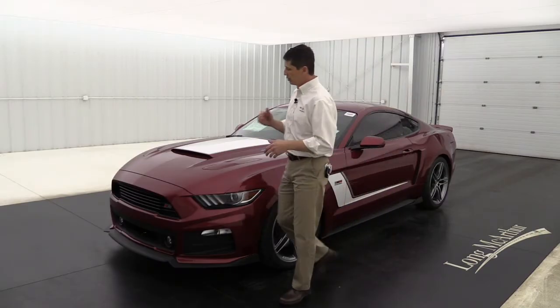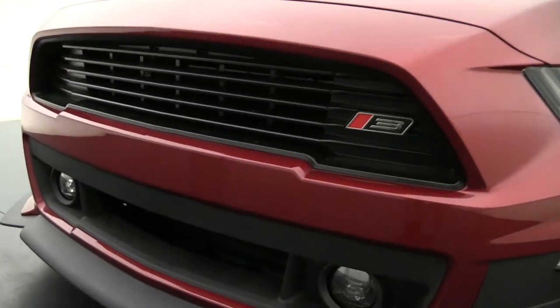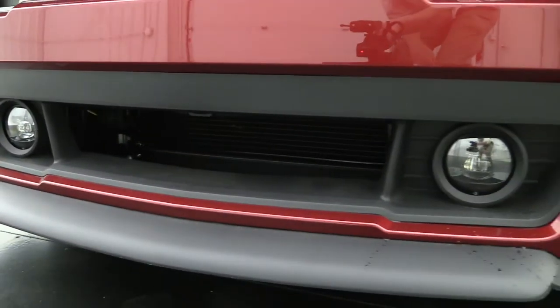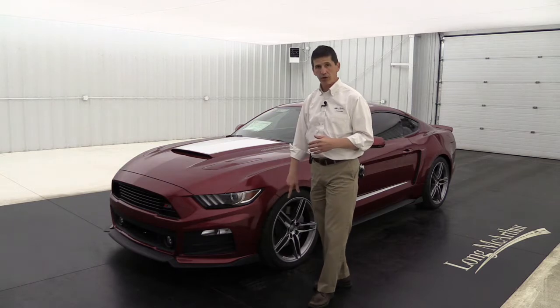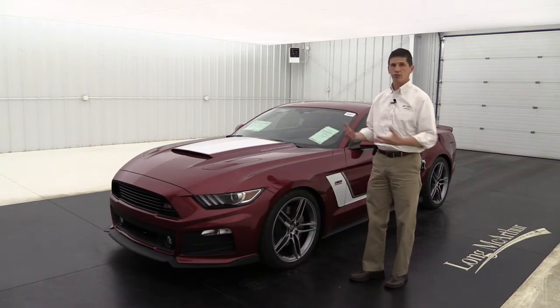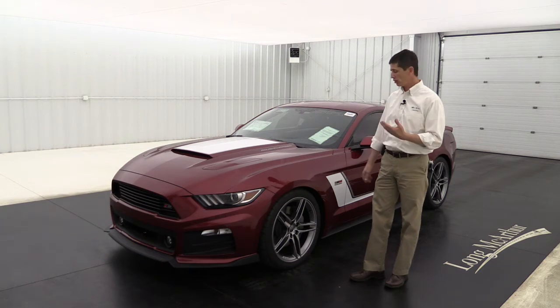Starting here at the front in styling, you do have the high flow upper grille with the Stage 3 emblem on it — the Roush III, as in Stage 3. The lower opening as well, high flow, giving you the airflow with the driving lamps down there. You have your chin splitter, and the specific front fascia with the aero pockets, all from Roush — a great look that really gets airflow through so you can cut through the wind a little faster.